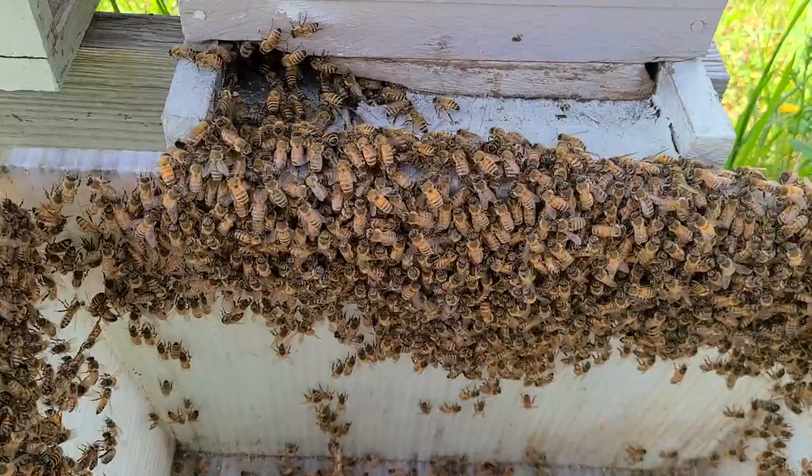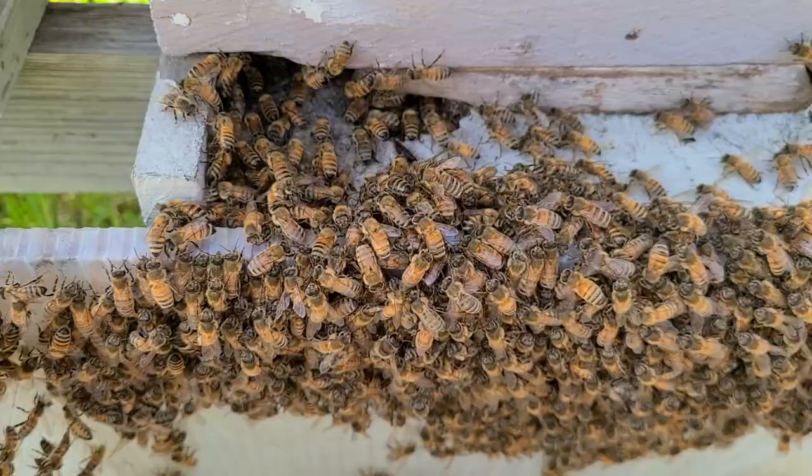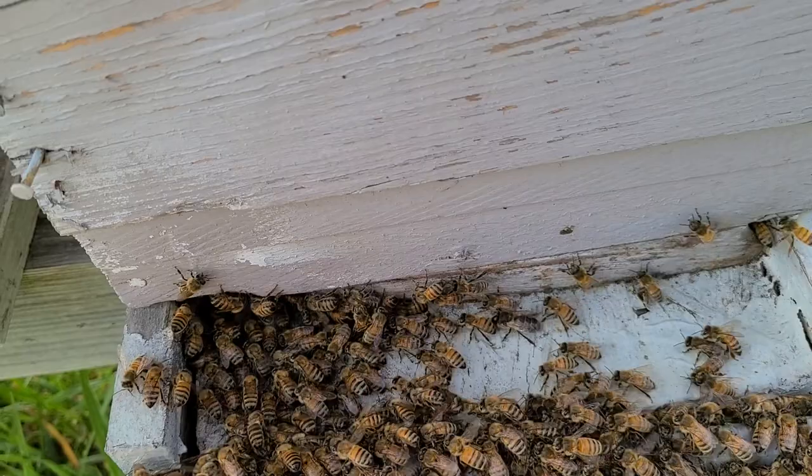This is what I call boosting a hive. There are two different ways to do it, but this is the way I prefer - giving them immediate nurse bees, not just a frame of brood that may take days to hatch.